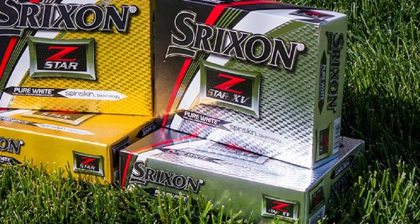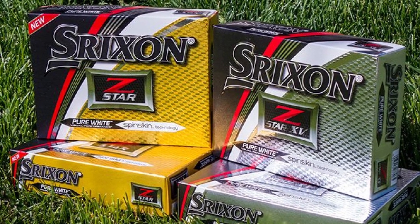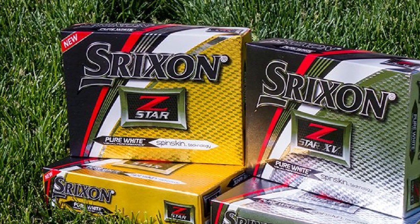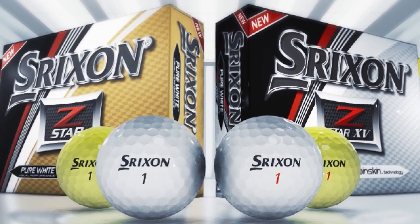This Z-Star ball features spin skin technology for more control on scoring shots and shots around the greens. The Z-Star Tour performance ball has very soft feel. It also has a 338-speed dimple pattern for less drag, producing a consistent flight even in the windiest conditions. The new Z-Star is the best tour spin golf ball.